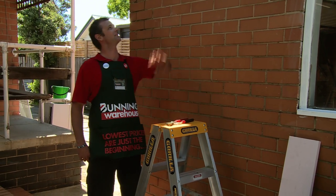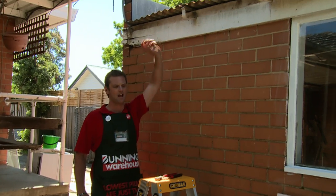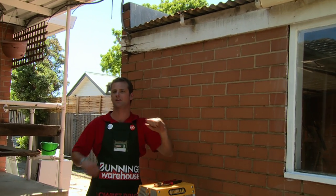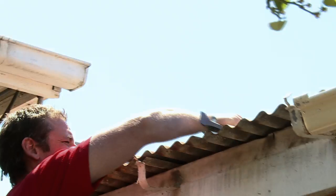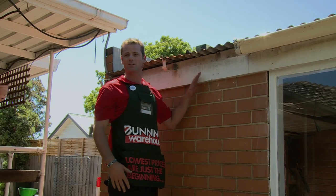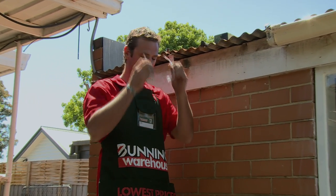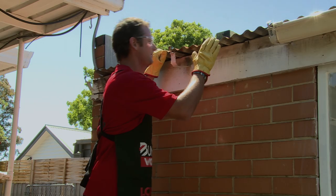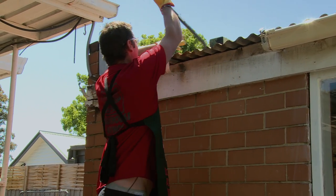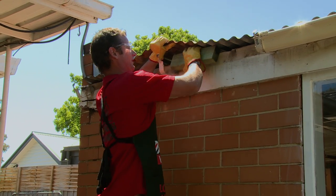The next step is I've got to get up the top and take some nails out so we can lift that iron up and put a block in so I can get the saw and everything through. When playing with iron and nails and that sort of thing, it's best to put our safety equipment on, so I'll put some goggles and gloves on. I'll just grab my jimmy bar, find the nails and pull them out, and put my block in so I can get my saw through.